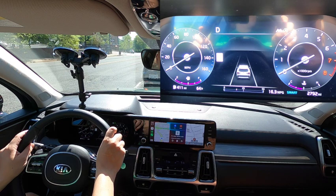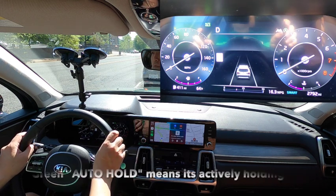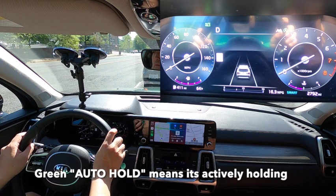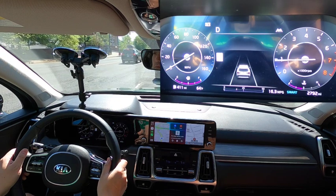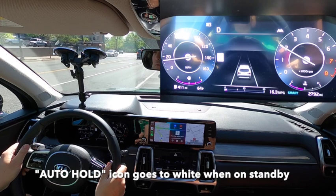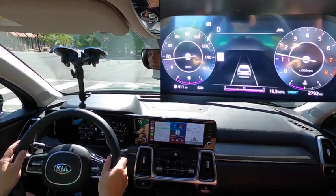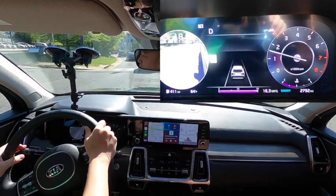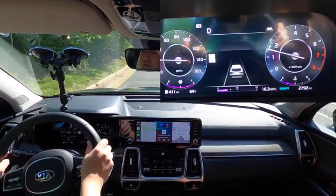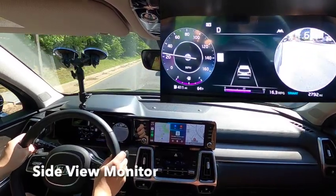It's kind of washed out, but the engine start/stop icon does pop up near the tachometer. We're going to turn on auto brake hold — this holds you at a stop every time you come to a complete stop. They use green as an active function. As we start off, the auto hold icon goes to white when it's on standby. White means the system is on standby; green means it's active or alert and ready to go.